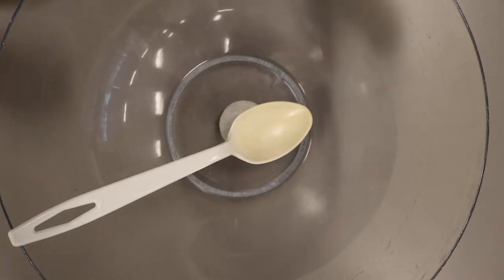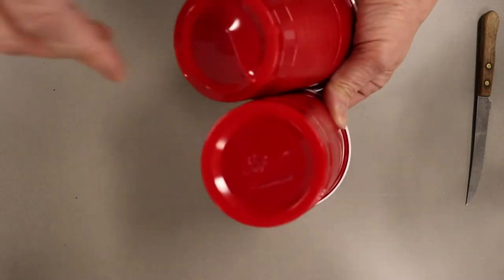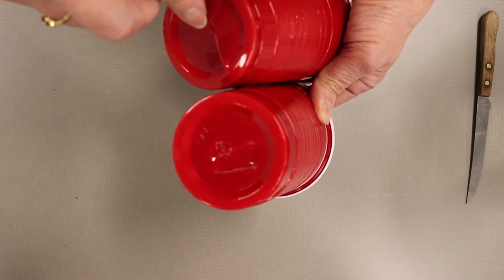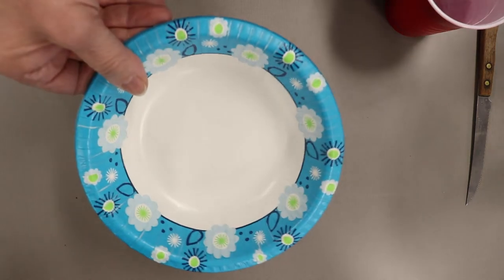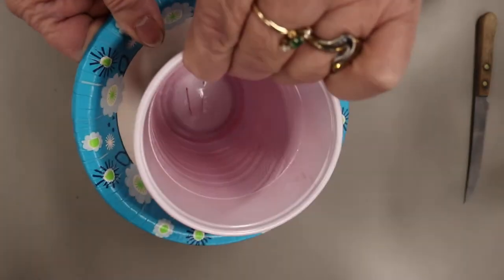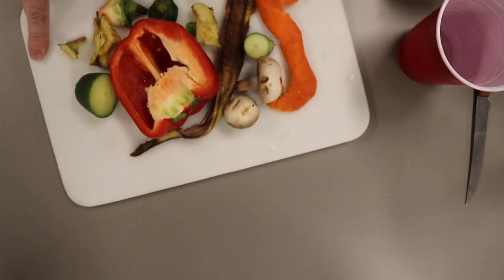For this activity you will need a bowl and a spoon, a knife — which your parents will have to help you with — and two cups with slits pre-done in the bottom, which your parents can help you with, and a bowl that you'll place like that so you don't get your table dirty. You need compost material and a cutting board.